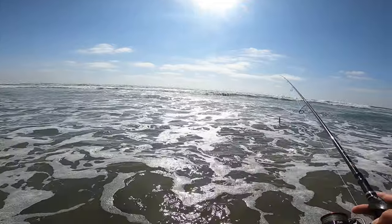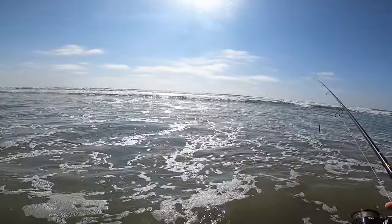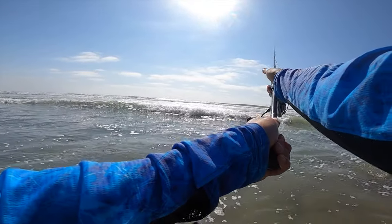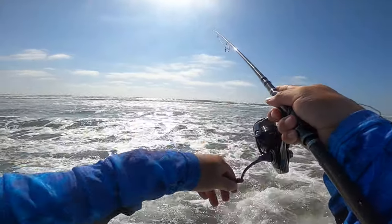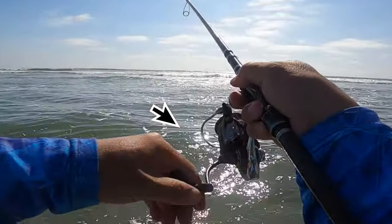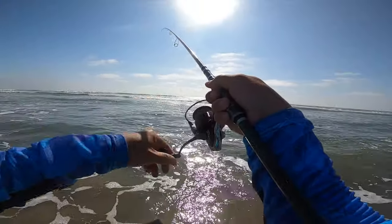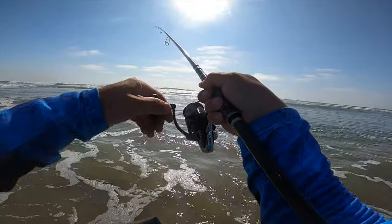There's some good structure out here. The thing with fishing is sometimes they're here, sometimes they're not — and the only way you find out is by being out here and casting. There are times when I come out and there's nothing, and other times when the fish just make it seem easy. As slow as the current and water will allow you to swim this lure, I've found that to be the most effective — as slow as you can.